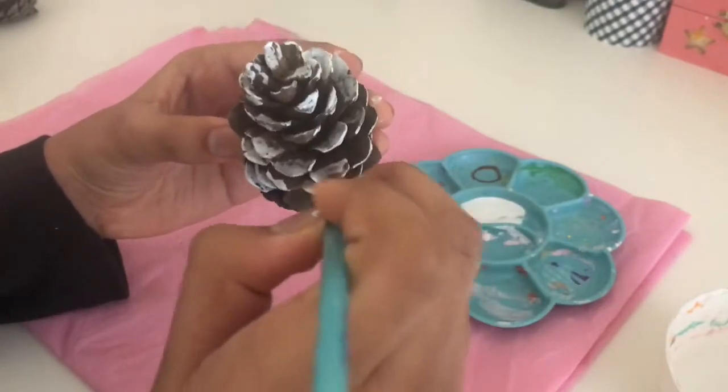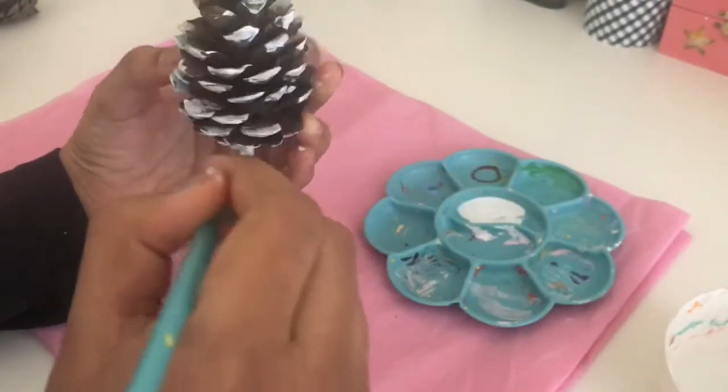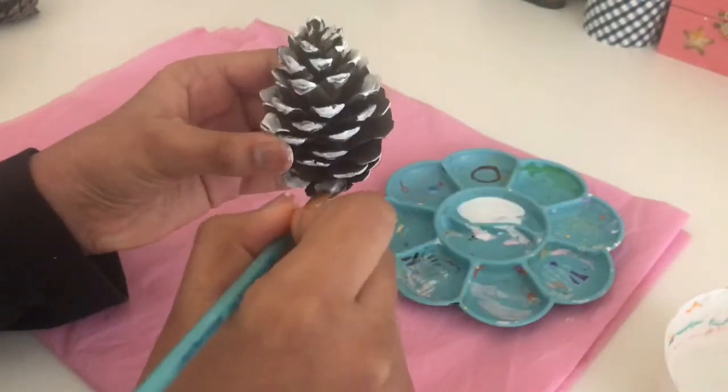Also, you guys don't have to paint the full inside part — you just want to paint the edges, because it's like a snowy pinecone. But if you want to paint your whole pinecone, you can.